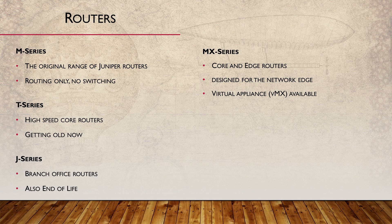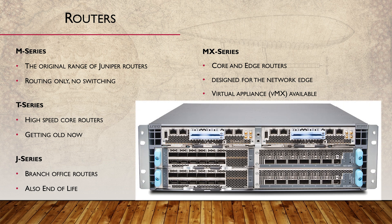Let's get out of the history books and into the current range. Their flagship is the MX series router. The first generation of these was released in 2006 and is aimed at the edge of the enterprise network. Unlike traditional routers, these routers support both routing and switching.